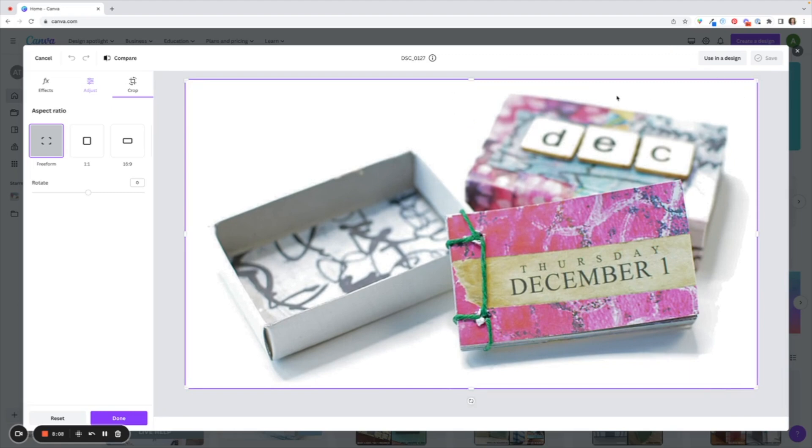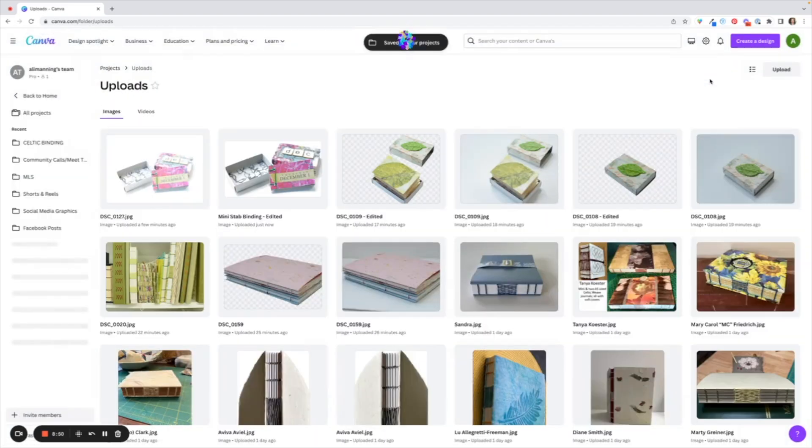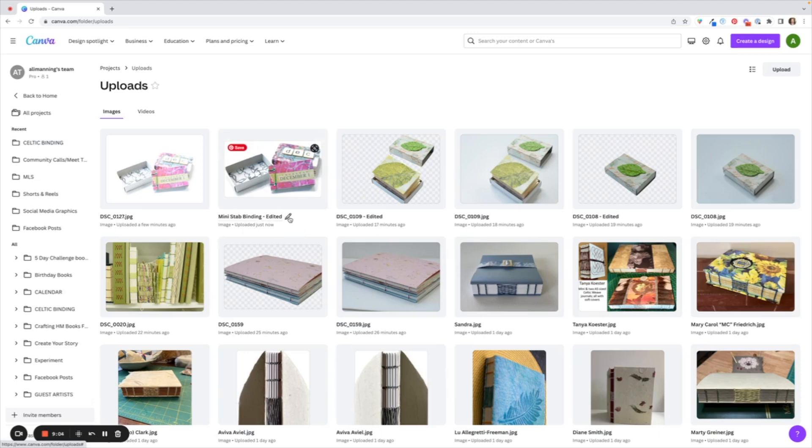I'm going to hit Done. If I want to rename it I'll click the little pencil icon and hit save. It's given the option to download it back to my laptop or save it within Canva — I'm going to choose the save in Canva option. Over here on the left is the original image still intact, and to the right of it is the edited image that I've renamed and made my edits to.